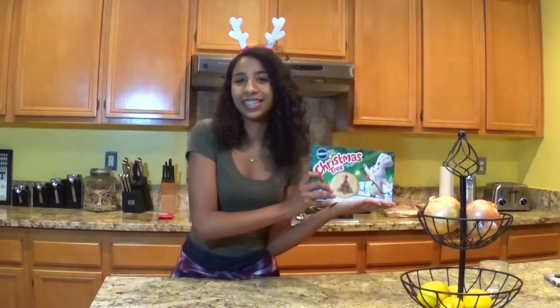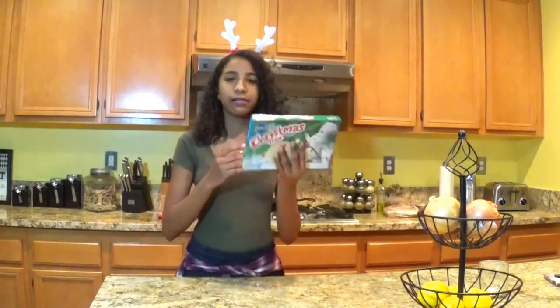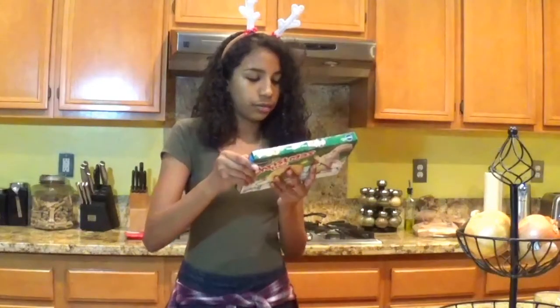So, these are the cookies. It's my Pillsbury. I've never, ever gotten these cookies before, so we're going to see how this works out. We need to read the directions because Lord knows I'm going to mess it up.